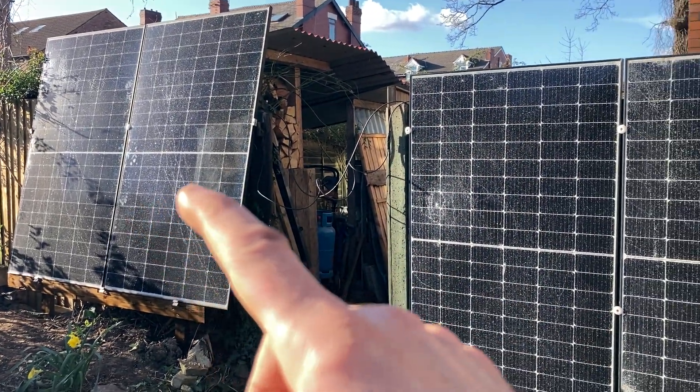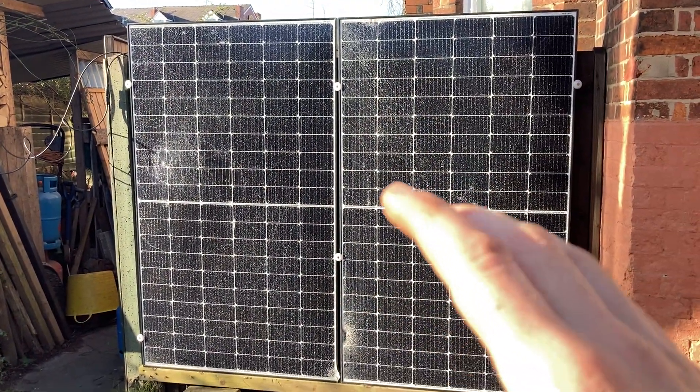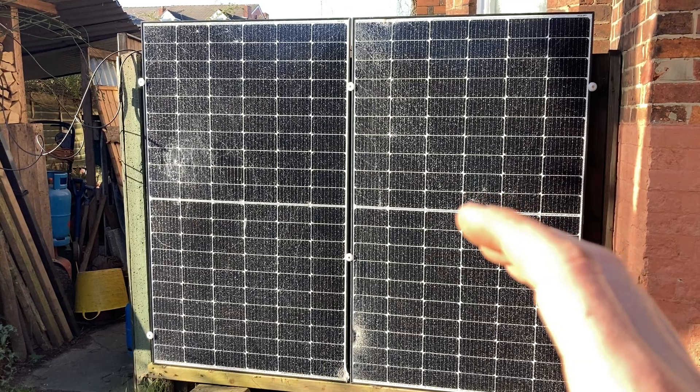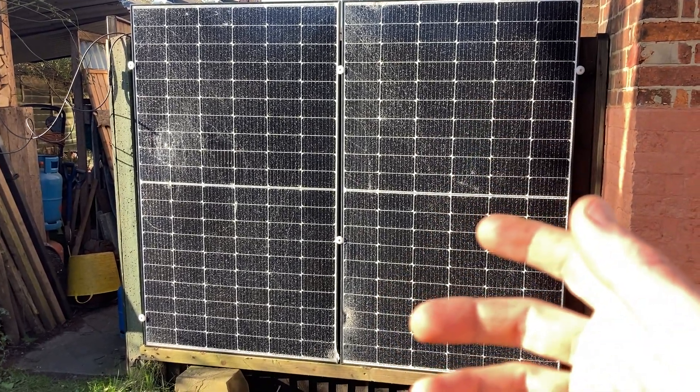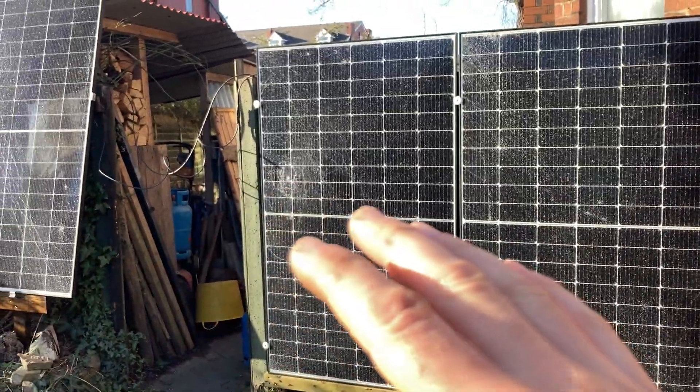I've just installed these two but I've been running these for quite some time on a Solace — a small Solace. It's a Solace but it's a Zanussi inverter, a 1.2 kilowatt one I think. So it's just adequate really.